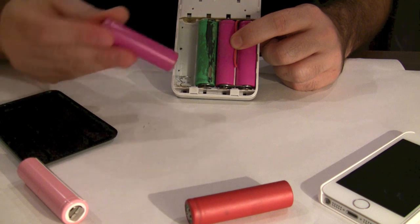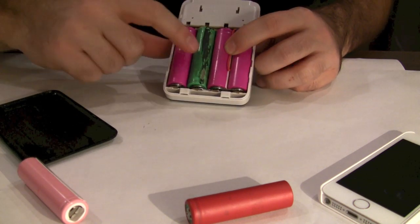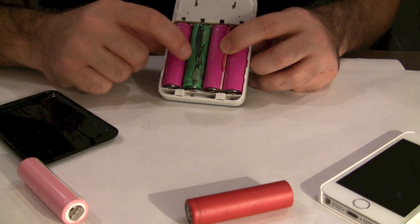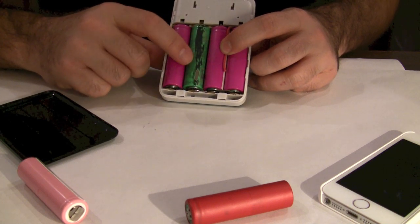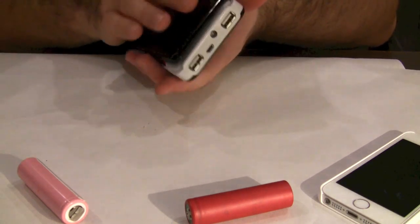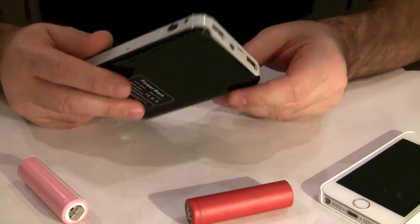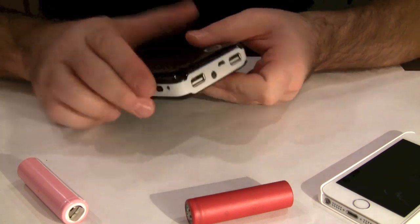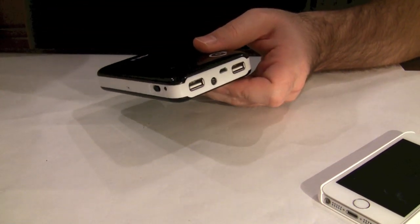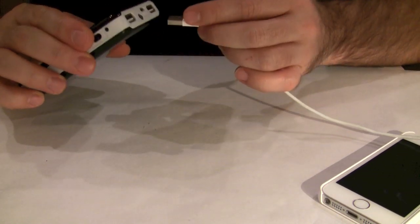I'm just showing you how easily you place the batteries in there, just like that. This battery looks a little ugly — it still has some glue, as some laptop batteries use glue to hold the batteries together. It's that easy to assemble and load the batteries in.